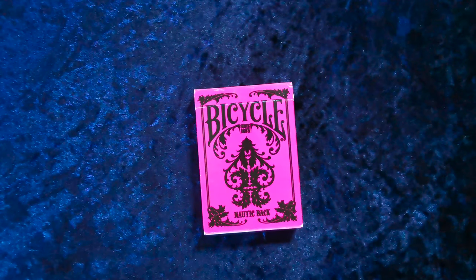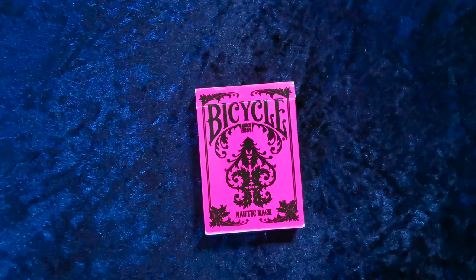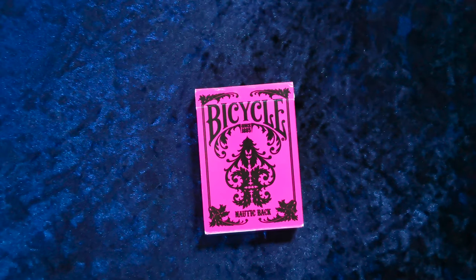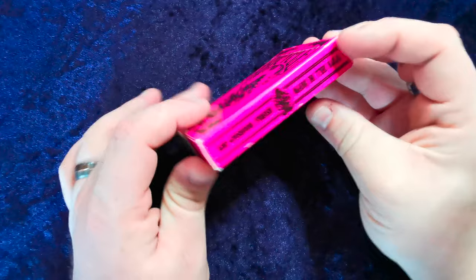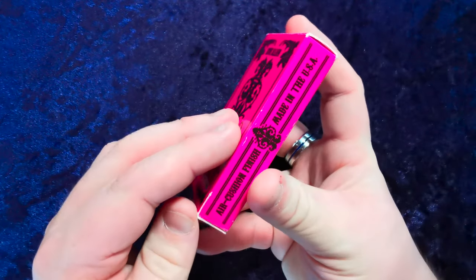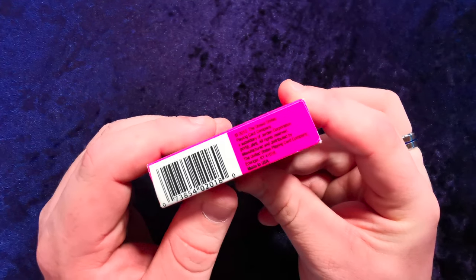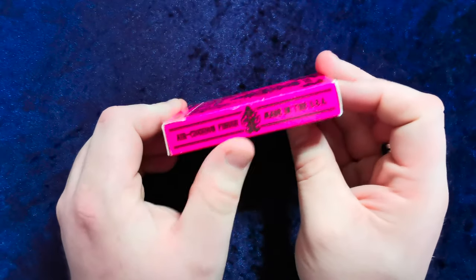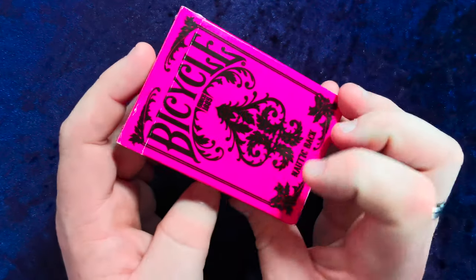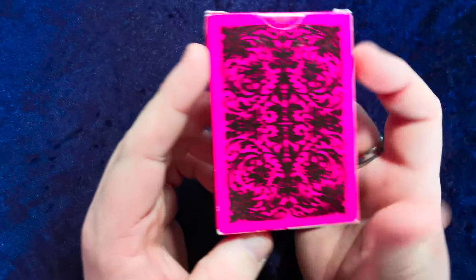Hello guys and welcome to another UK Card Club card review video. Today we're looking at the Bicycle Nautic back. As you can see, it's a very brilliant and contrasting pink and black design. It's produced by the United States Playing Card Company — 2012 — with air cushion finish, made in the USA on both sides, along with the ace.